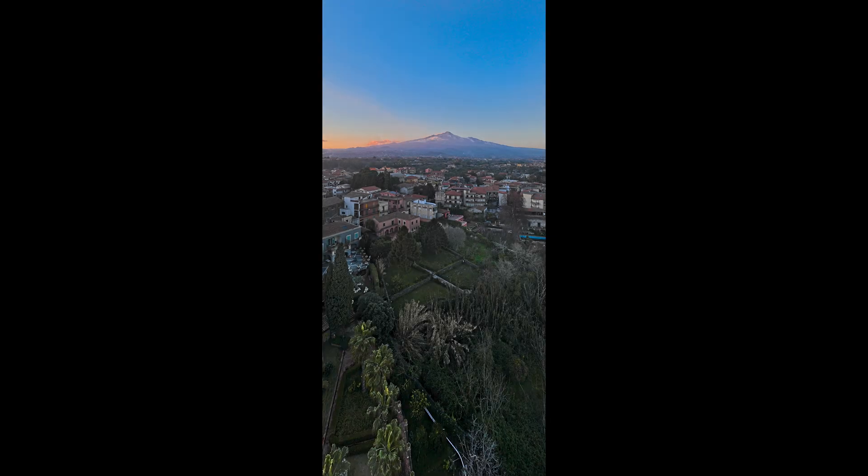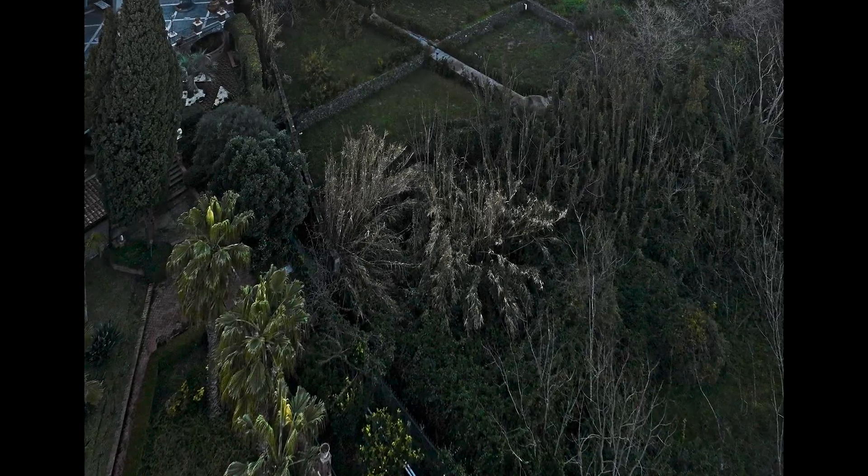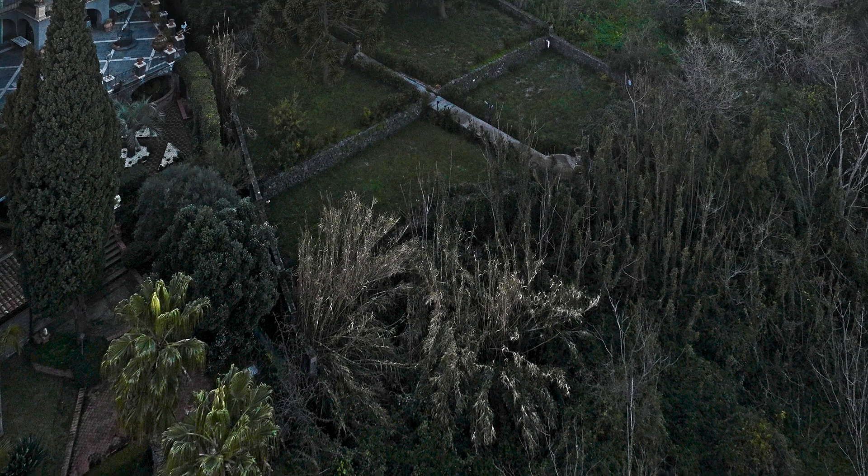The vertical mode is a single row of 3 photos, suitable for tall subjects like buildings or mountains. Compared to previous models of the Mavic line, the files contain an astonishing amount of information in the shadows and respond extremely well to post-processing. In this case, I've pushed the shadows much more than I would normally do, to show how much can be recovered.